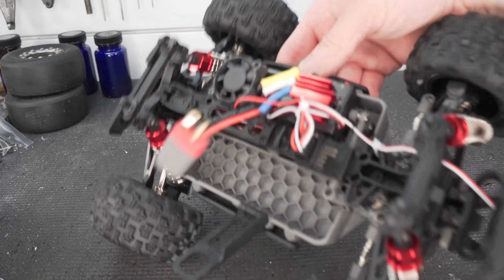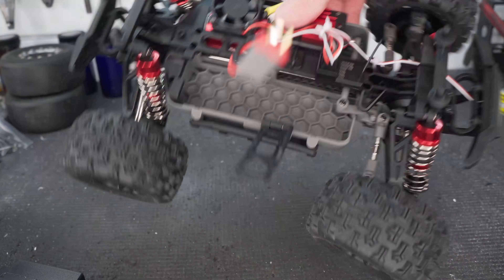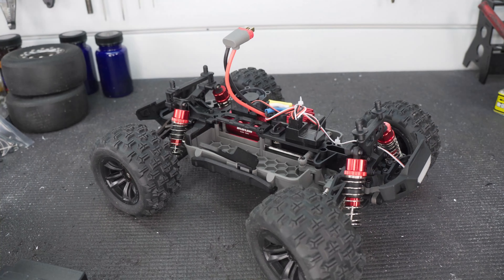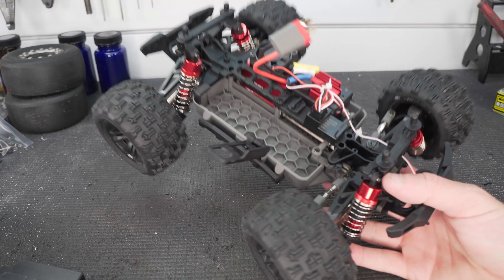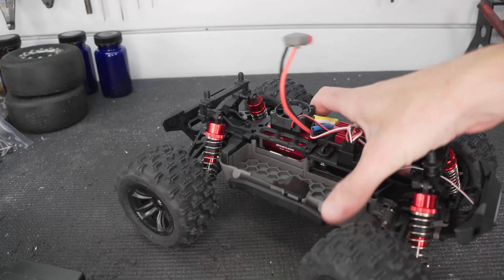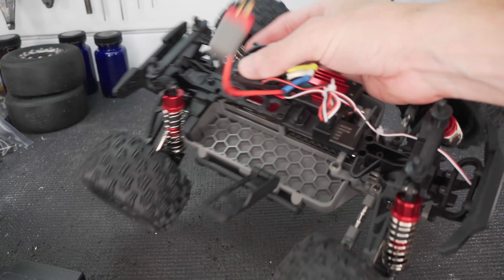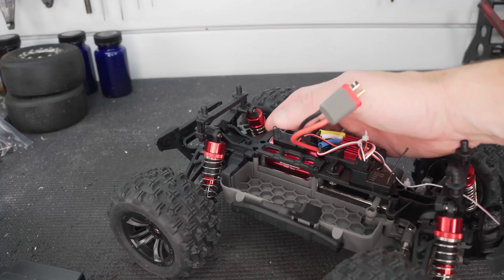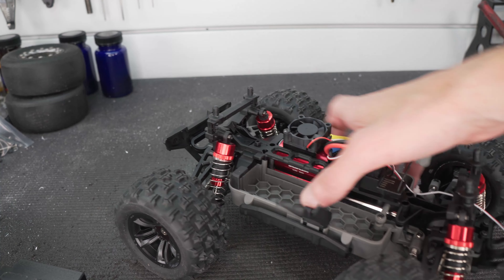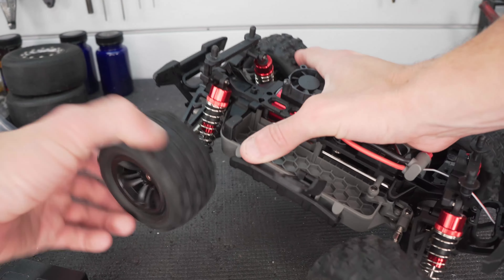Looks like we have a 4200kv brushless motor. I'm not sure on the amperage of the speed controller, but it looks like a pretty nice size system for such a small truck. The motor actually takes up half of the chassis. It's a simple standard tub chassis design with a center shaft, and I'm assuming we're going to have a slipper clutch or some kind of output to that center shaft, and then front and rear diffs.